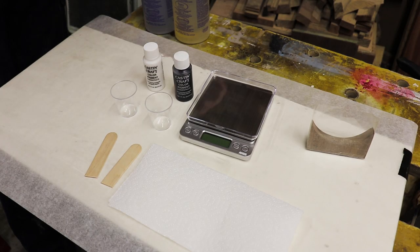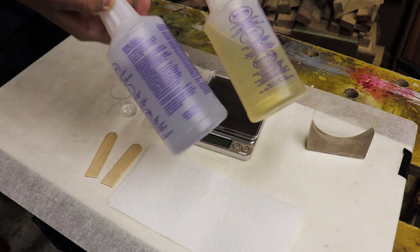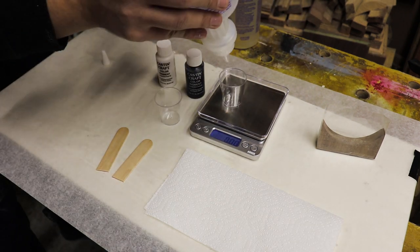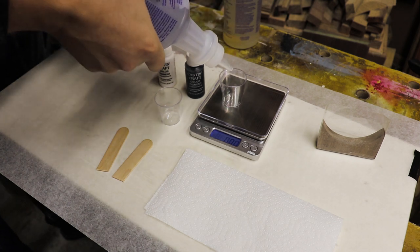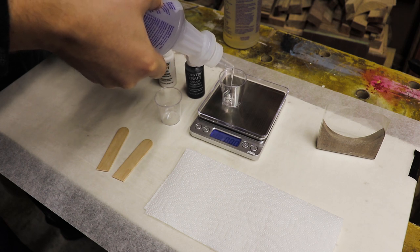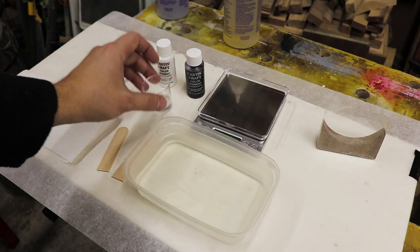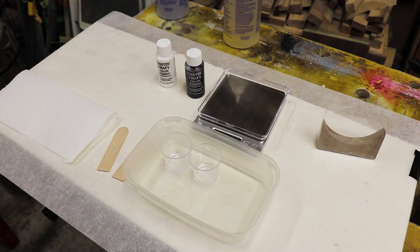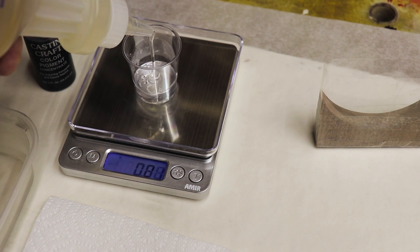For this particular project I'm going to be using an epoxy that comes in two parts, A and B. Sometimes it's very tricky to achieve a good result with epoxy where there's no air bubbles and it mixes well. What I found works best is to put part A in warm water for about five to ten minutes, and then we'll be mixing parts A and B.